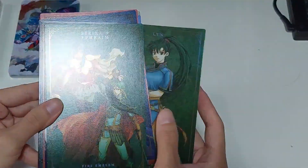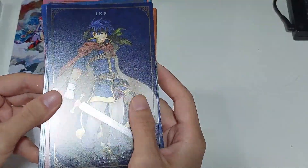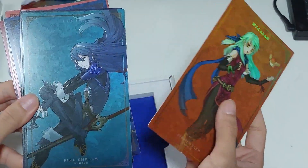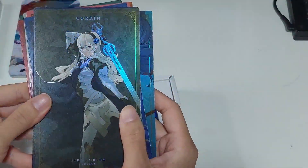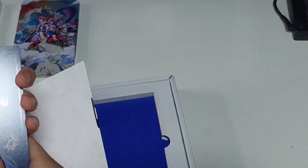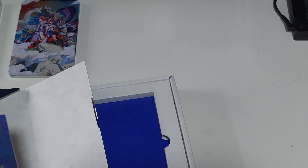Lynn, Erica, and Ephraim. I think it's very nice that even though they have different art styles, they still feel like they belong in the same franchise. Micaiah, Lucina — and you start to get more modern art styles. Corrin, Lilith from Three Houses. And we're back to Marth. Very nice. At the back it's just the same.